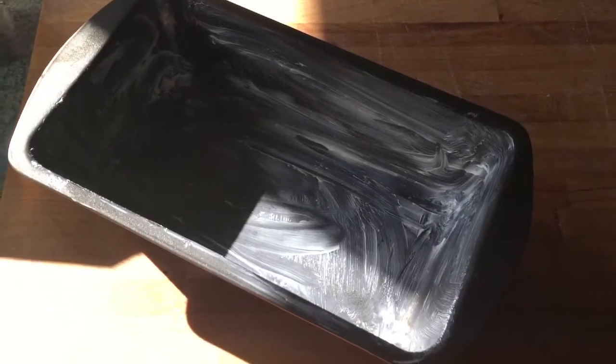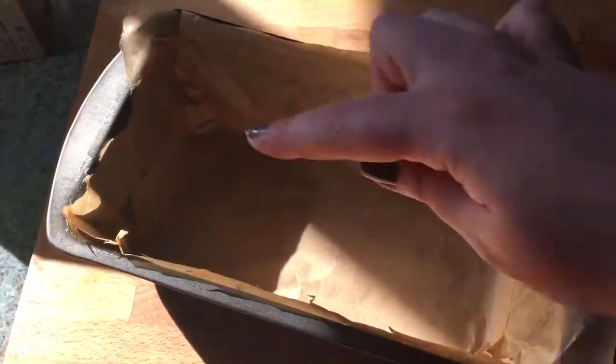First off, get a loaf tin like this one — it's quite big, this one. You need to butter around the inside, just a slight little covering. And then what I like to do is put baking paper around it as well. So I've buttered around my tin and now I've got to put the baking paper in. I've put one strip going this way and one strip going this way. It's not something that I do much of.